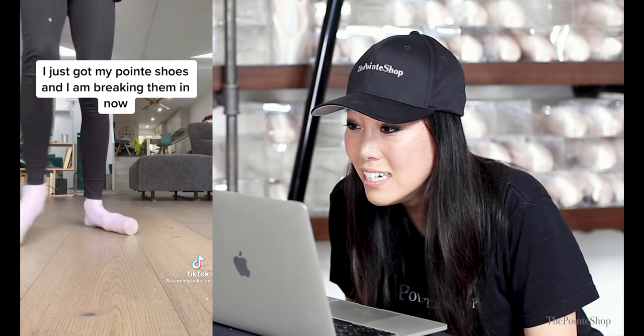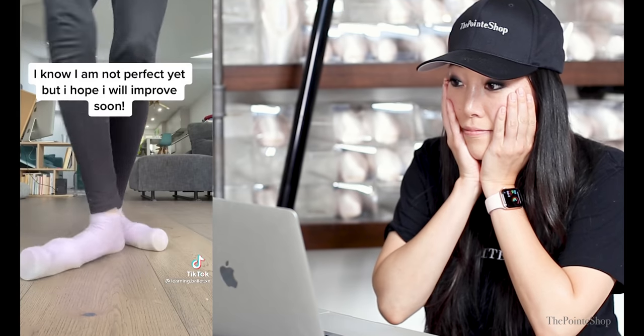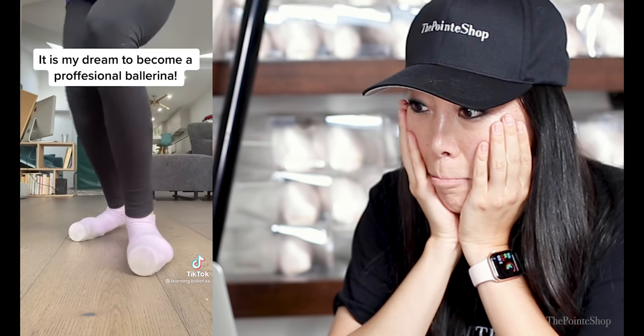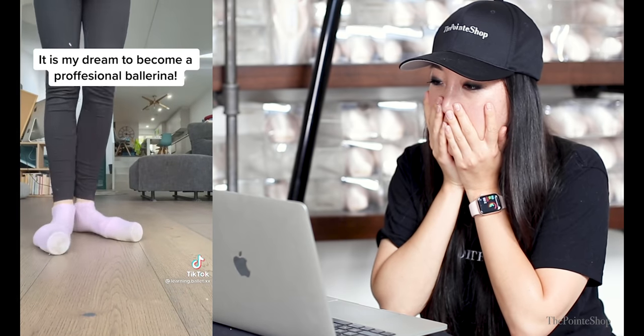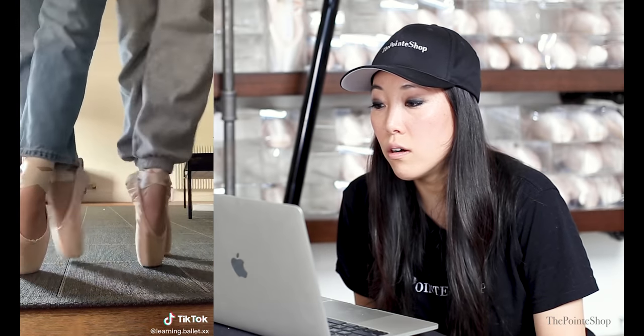And that's how you twist your ankle and die. No — you guys, are you still doing this? Are we still on this? No, no, no. I got my point — she's — aah! No, no, no. I thought we talked about this, you guys. I thought it was over. Okay, I can get on board with it — that was okay. I feel like that was a Capezio on the left.